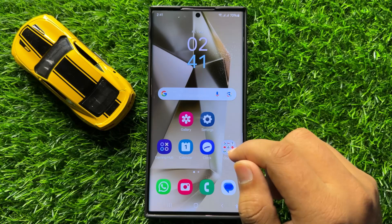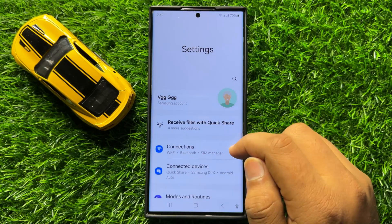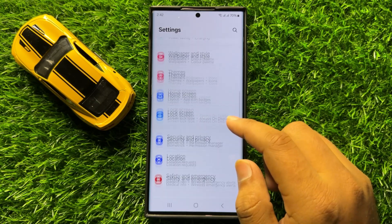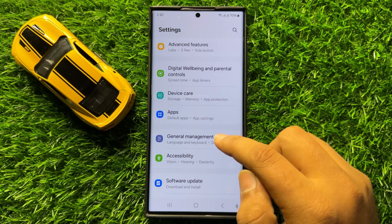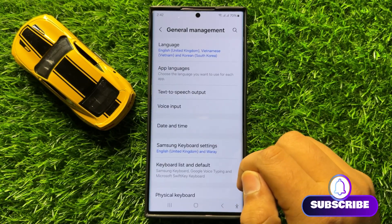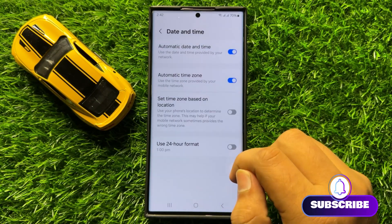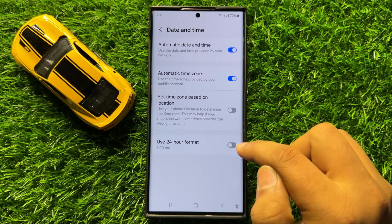First of all, open Settings. Now in Settings, scroll down and click on General Management. Now in General Management, click on Date and Time, and here you will see the Use 24-Hour Format button.